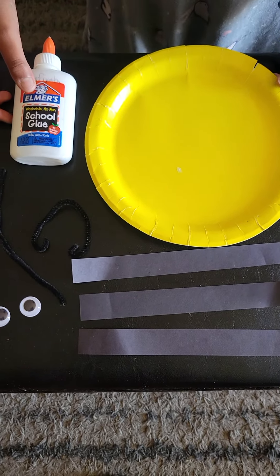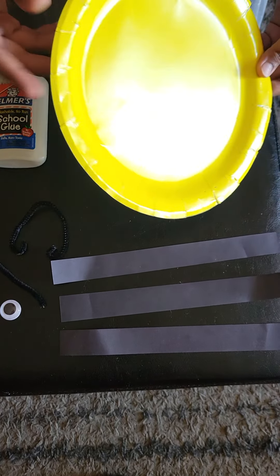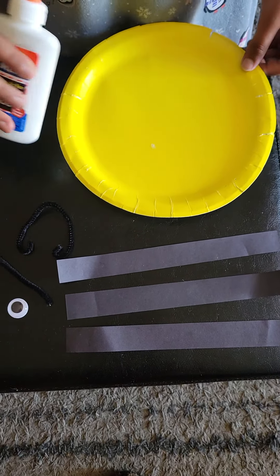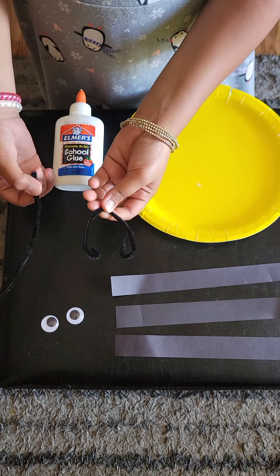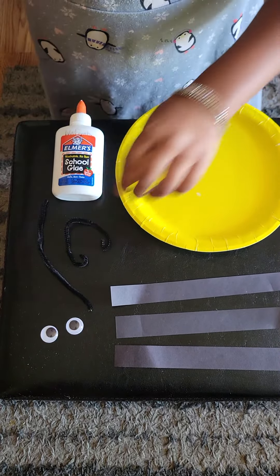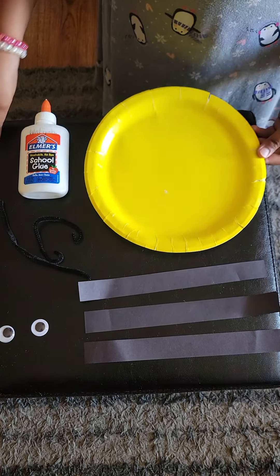Hi guys, today we're gonna make a bee. So what you need is a yellow plate, you need liquid glue, some kind of materials to make antennas, eyeballs, and three strips of black paper. So let's start making it.